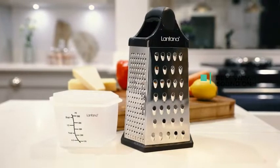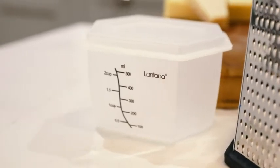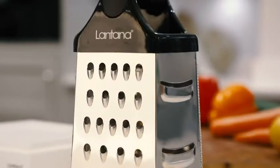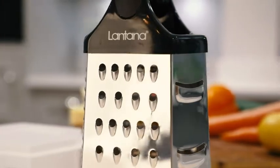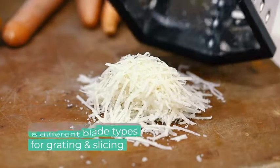The versatile Lantana 6-in-1 Grater with container will handle any grating job in your kitchen with ease. Both stylish and durable, the grater features a sturdy stainless steel case with sharp blades on each of the six sides for brilliant grating and slicing.